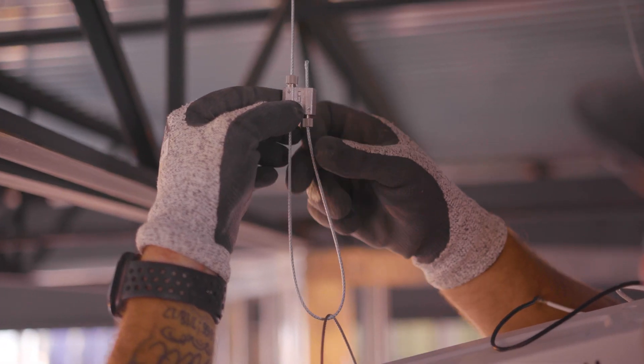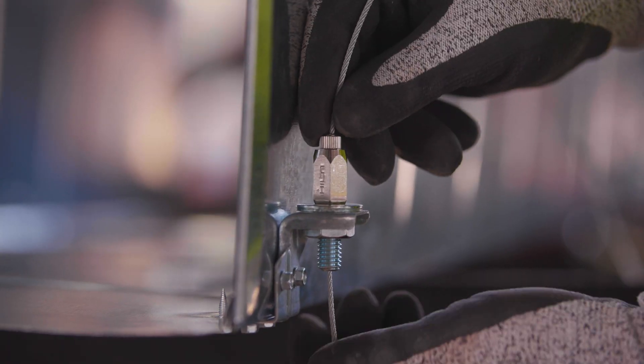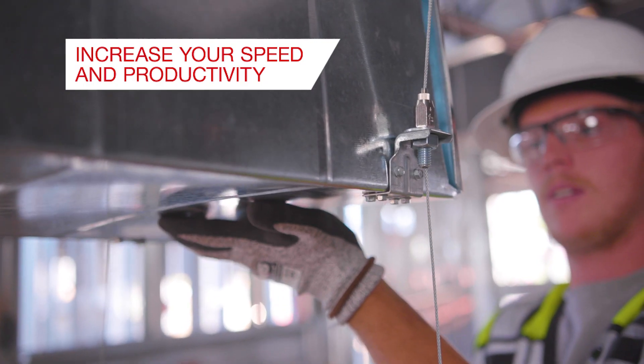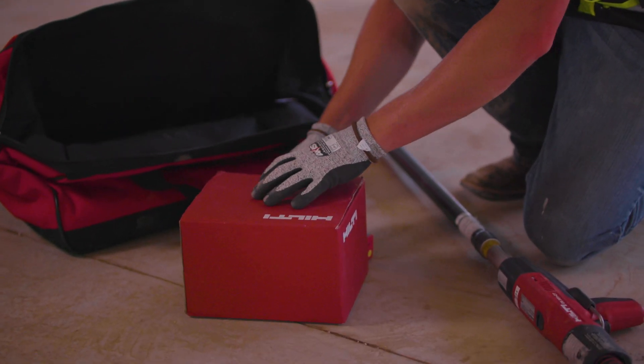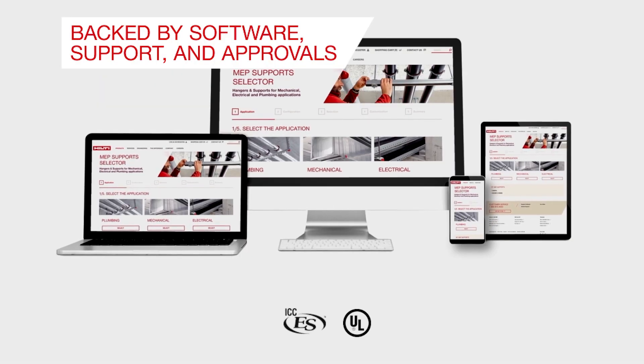The Hilti wire system is up to five times faster, resulting in up to 50% total cost reduction. All you need in one easy to install convenient package, and backed with technical support, approvals and software.